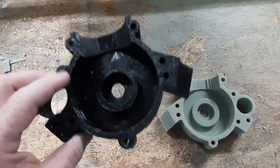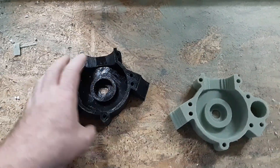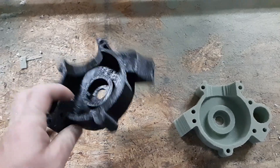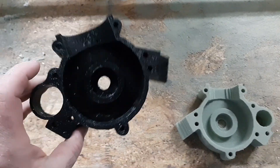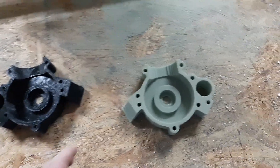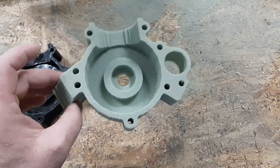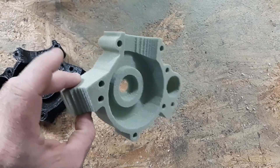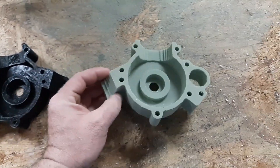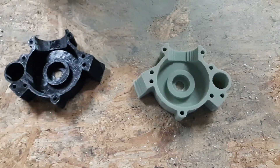Then we'll pour the molten aluminum in and it'll just dissolve this. This right here, I think it's 5% infill — it takes like 4 hours to print and it comes out like crap. This router-cut version takes me about 2 hours and comes out just like that. Awesome.